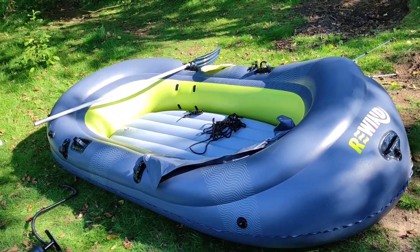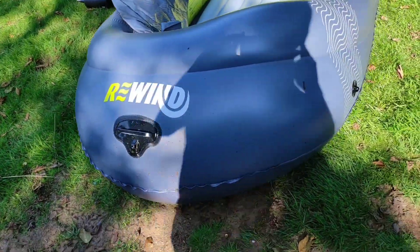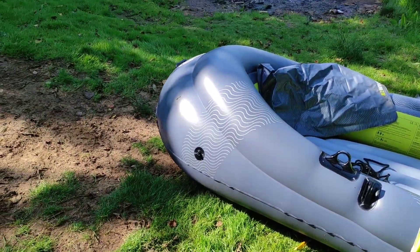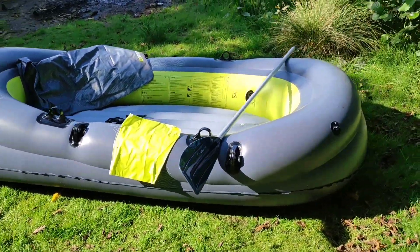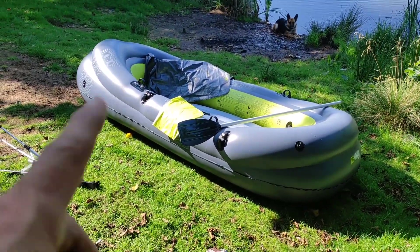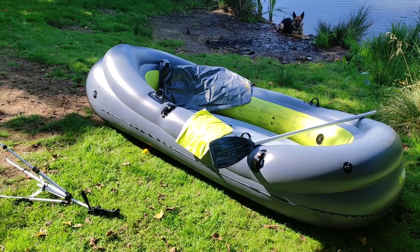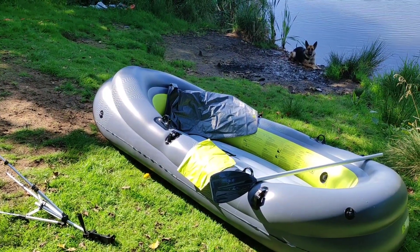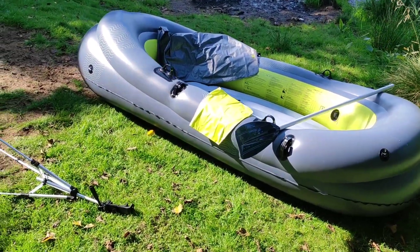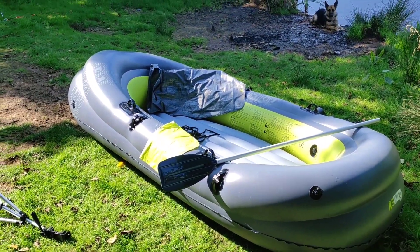So this is the Rewind dinghy, fully inflated. It's got a big front end. This dinghy is seawater resistant, so it's good for hitting big waves or rapids. It costs £30 on offer at Farm Foods right now, but you can find it elsewhere — top prices seem to be around £50 to £80.